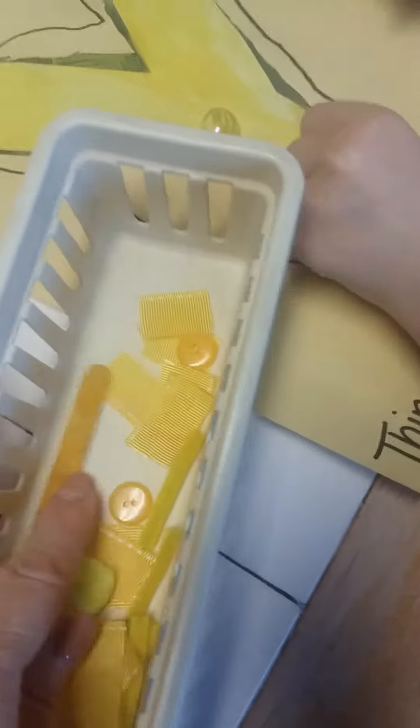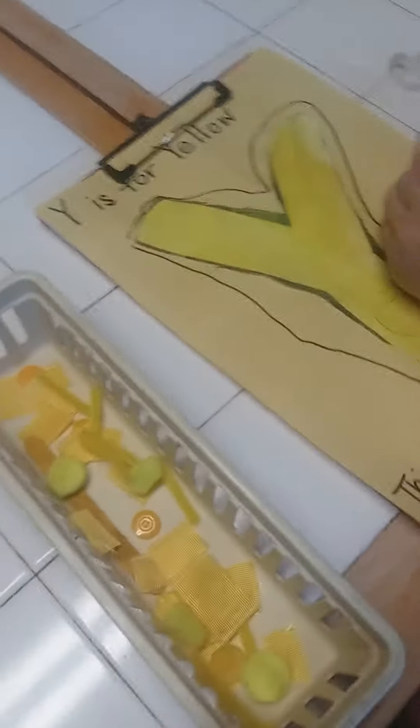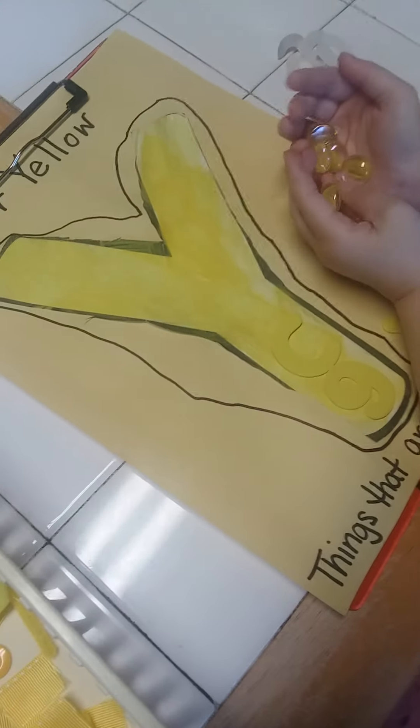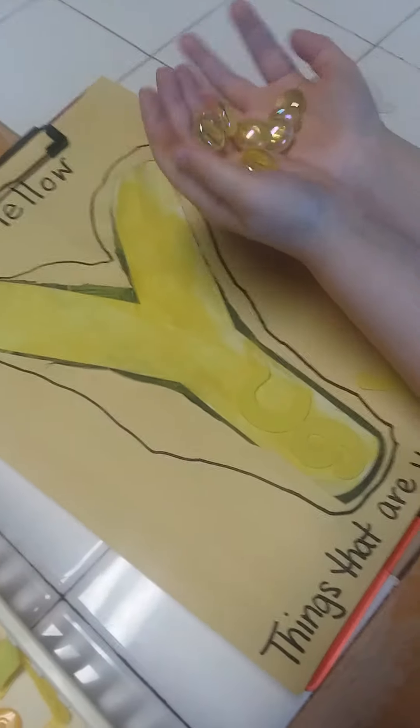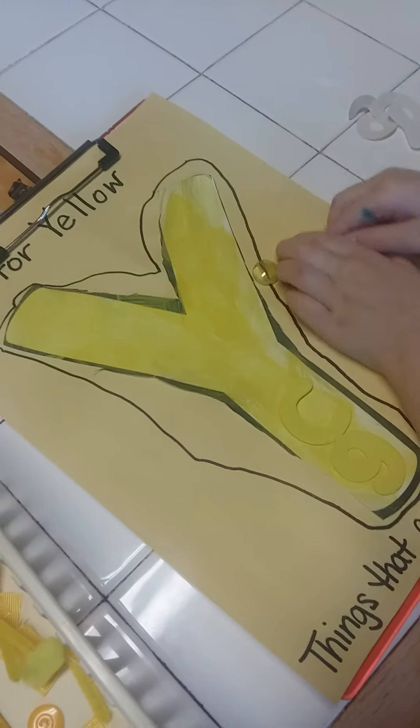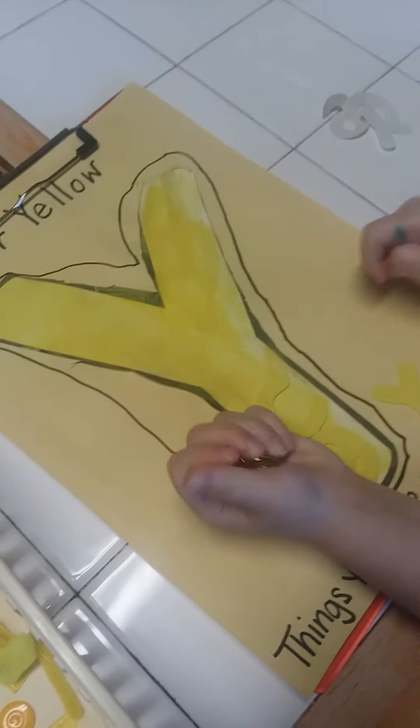There's a yellow pipe cleaner — I cut that up and she's going to put that on there. There's a yellow popsicle stick. So she's got all kinds of things — yellow buttons that she's going to put on her letter Y. I know that you can probably find some of this stuff around your house, so let mommy cut a Y out of construction paper and you can decorate it with things that are yellow, because yellow is our color this month and Y — yellow starts with the letter Y.